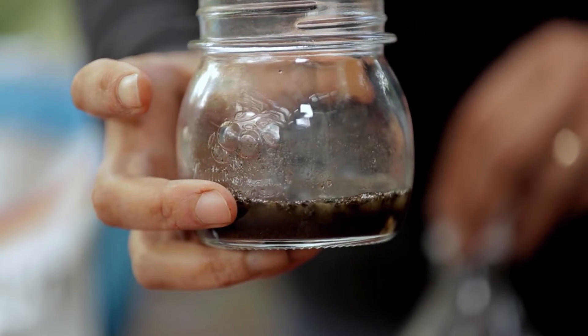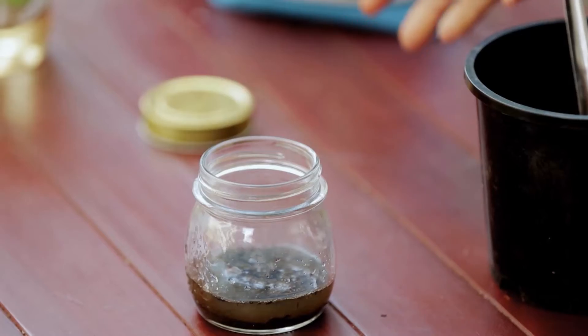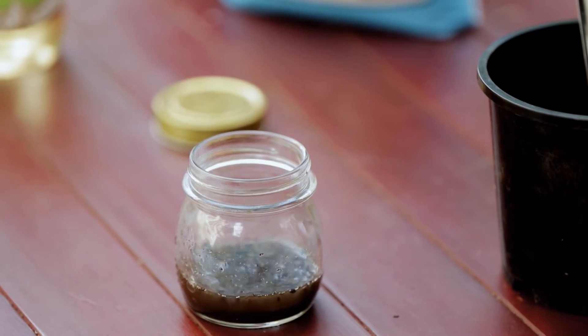If it fizzes, you have an alkaline reading at around seven to eight. And if not, your soil is neutral. Neutral is good, and it looks like our soil here is pretty neutral.